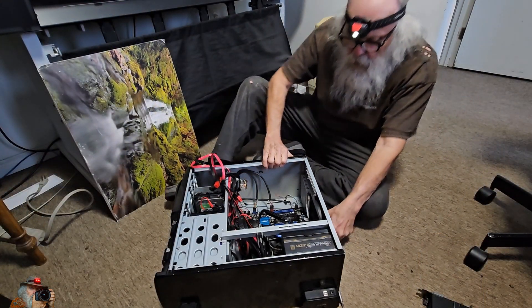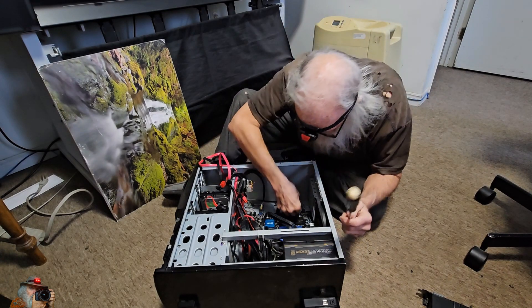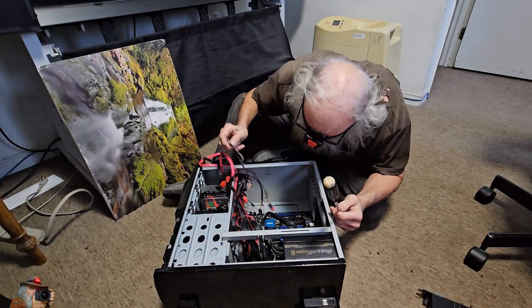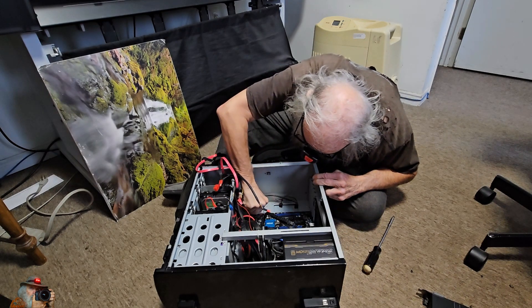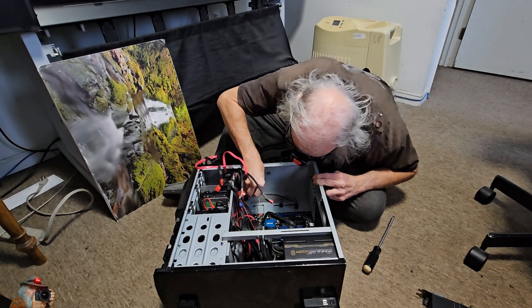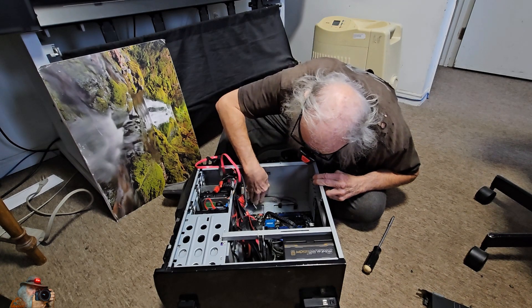I've got the video card out. So what else do I have to take out? The first thing I have to do is pull out the motherboard, disconnect all the wires, and try to remember where everything goes. It's been a long time since I did any computer builds. I used to do this quite regularly — just about every year I'd be upgrading my computer — but I haven't upgraded this one for a long time.